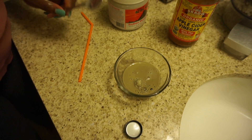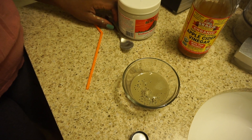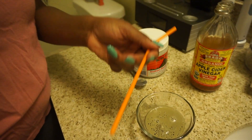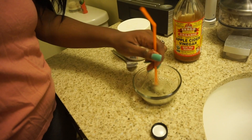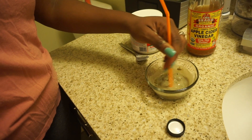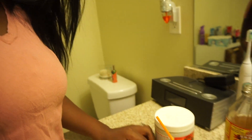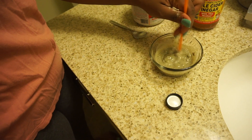It says to mix it with a non-metal bowl and a non-metal mixing utensil. So instead of a metal spoon, I'm just gonna use a plastic straw and I'm using a glass bowl. I'm assuming it would do something to the metal, so I'm gonna keep this spoon with my brushes and combs and not use it anymore in the kitchen — just keep it for mixing stuff like this so we're not eating out of anything that might not be safe.